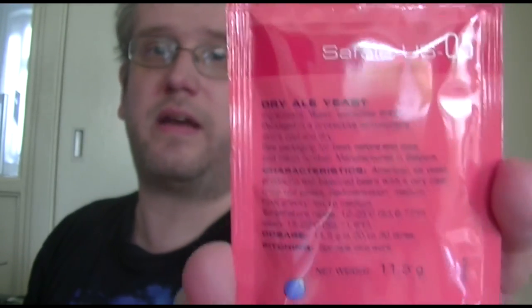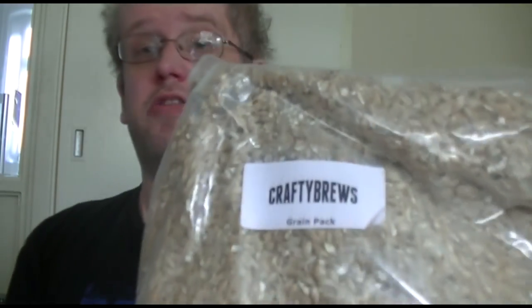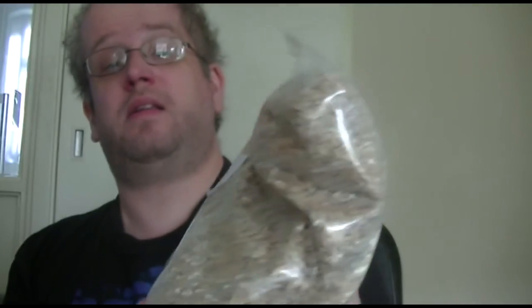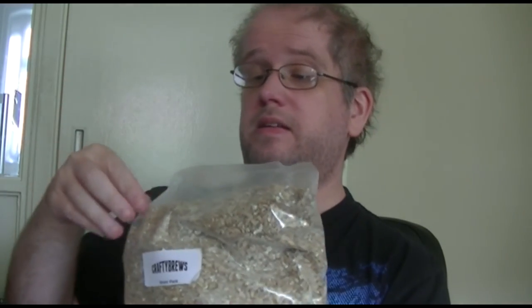I have a pack of Sapphire US-05 yeast, kind of similar to the yeast I used in the brown sugar lager a couple of months ago. And last but by certainly no means least, your grain pack. According to the Brew UK website, it has crushed Cara malt, Munich malt and Maris Otter malt. I believe there is around about 870 grams of grains in this.